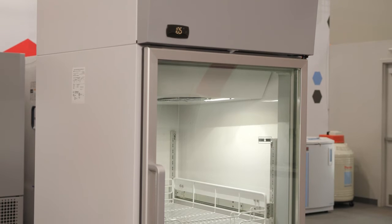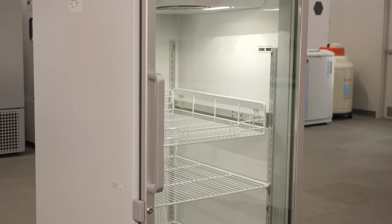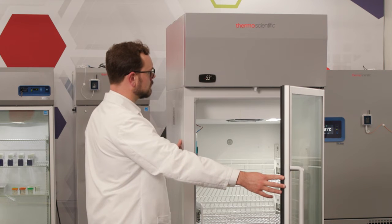Let the empty unit operate for 24 hours, or a minimum of 12 hours, to reach the proper temperature and stabilize. For critical applications, verify that the alarm systems are actively working before you load any product.